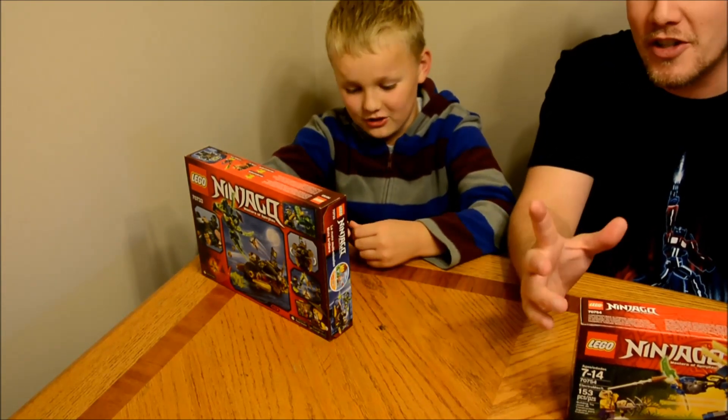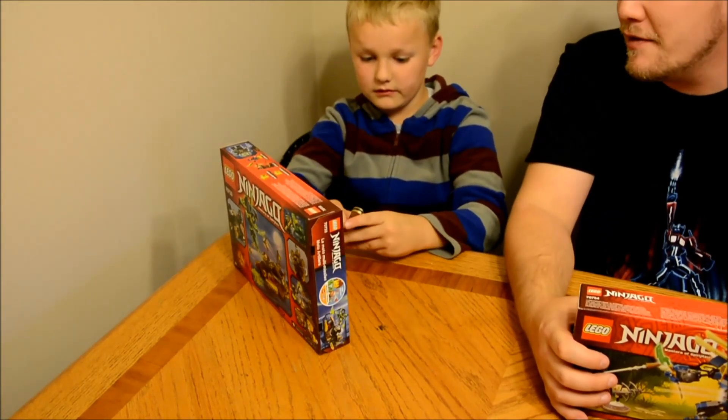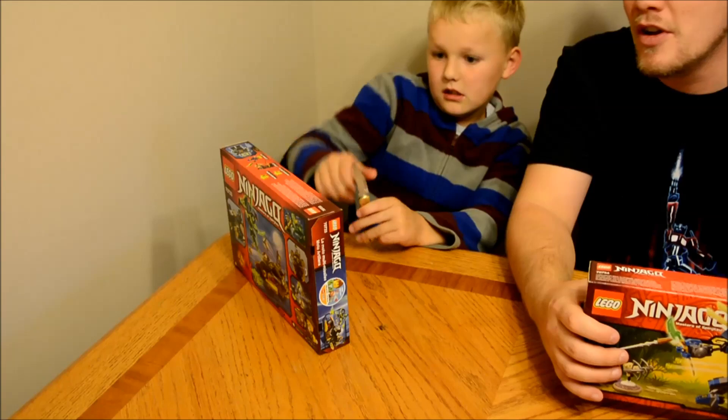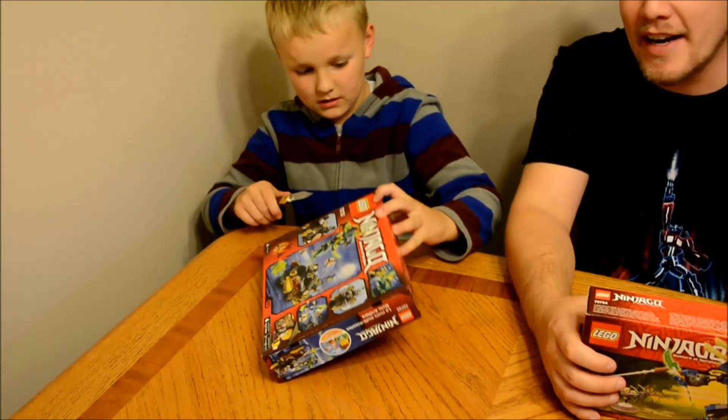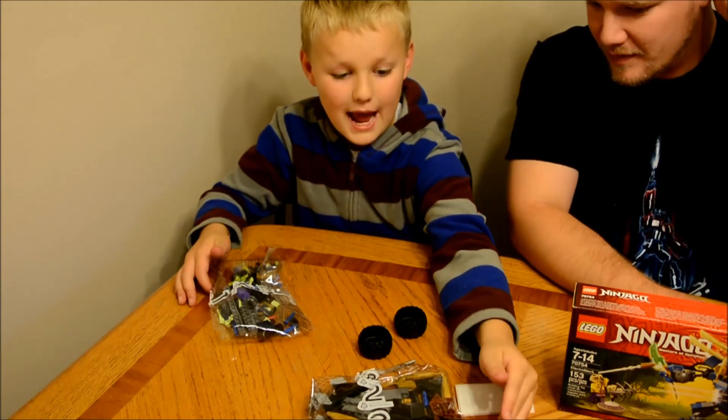It has a lot of small pieces and it's a choking hazard — that's for young children. And Owen's going to open the box now with his knife, which you should only use with adult supervision or get an adult to help you with it.